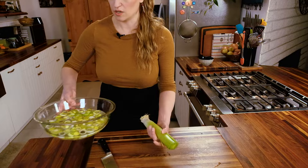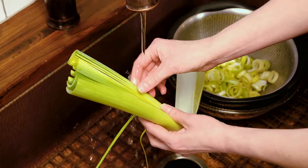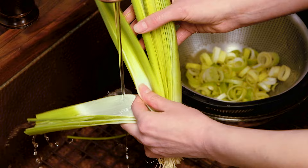We're going to take this over to the sink right now — we'll also take our rounds to strain. Since we have the root holding it together, underneath running water at the faucet we can use our fingers and go layer by layer to clean out any dirt or silt.